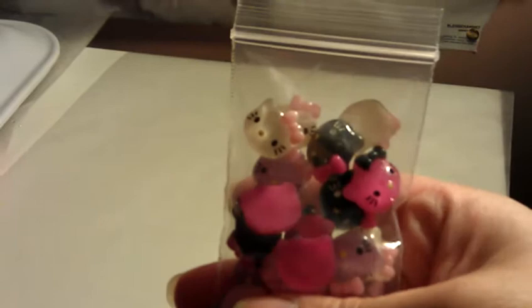Here is Chowchon Hello Kitty from eBay. I got it from Paper Lonely — that's the person that I purchased that one from.